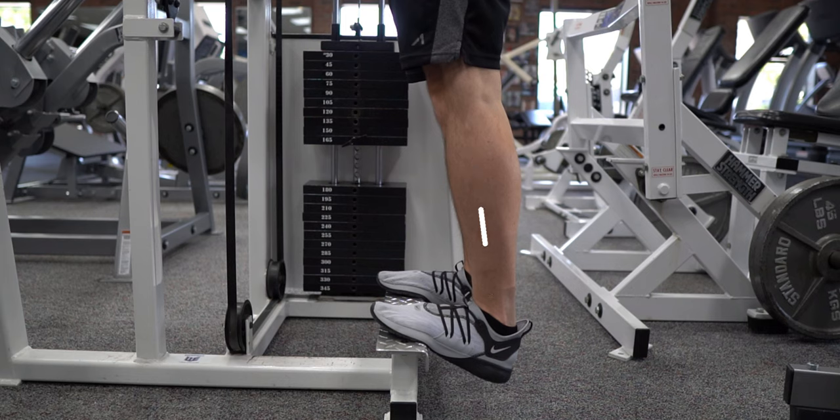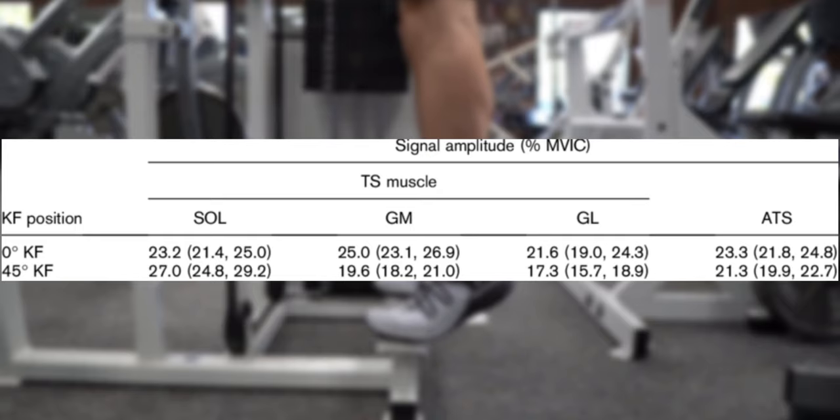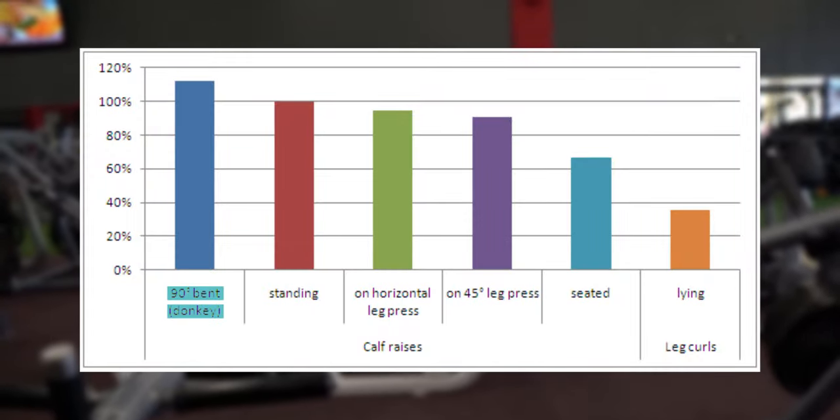When the leg is straight, like with a standing calf raise, the gastroc is stretched, which allows it to contract more forcefully, placing more emphasis on the gastroc. Following this logic, bending forward like with a donkey calf raise places more of a stretch on the gastroc, meaning it shifts even more emphasis from the soleus onto the gastroc. A 2000 EMG study supports this idea, showing that the donkey calf raise produces the greatest gastroc activation. This is why the donkey calf raise is one of the greatest calf exercises of all time — it is, in my opinion, the greatest gastroc exercise of all time. However, in order to sufficiently work the soleus, you will still need to include a bent knee calf raise variation.